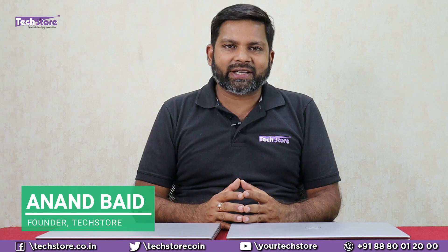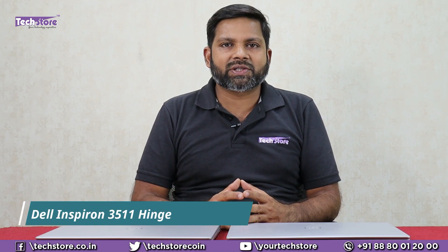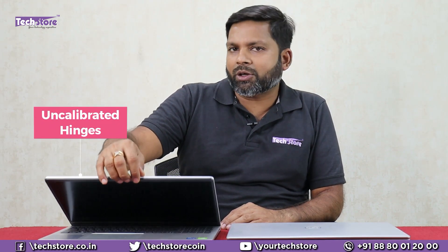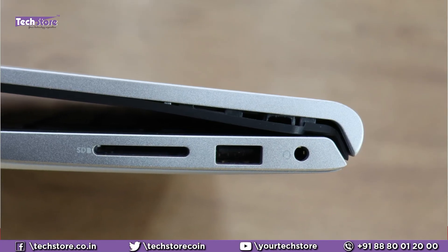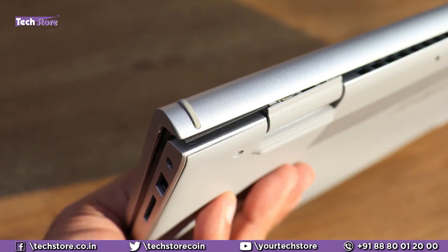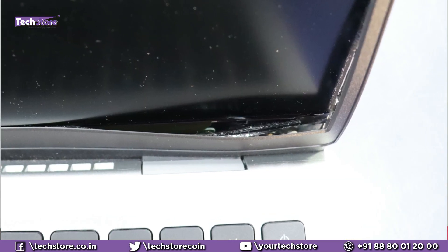Hey guys, I'm Anand, your tech guide from Tech Store. This is a very important video if you have purchased a Dell Inspiron 3511, Dell 3515, or any slim laptop where opening it with one hand causes it to stutter. If your laptop purchased in the past one, two, or three years is doing this, your laptop's display frame will get distorted, the entire display frame will cut off, and the display screen will also get damaged — resulting in a lot of unwanted wastage of money, because the company does not cover this particular issue.